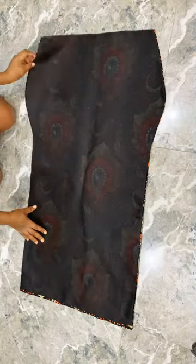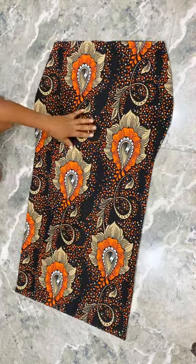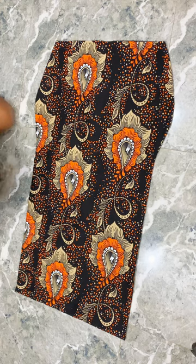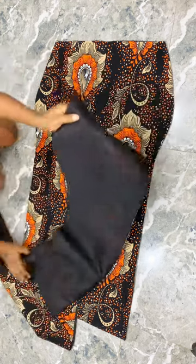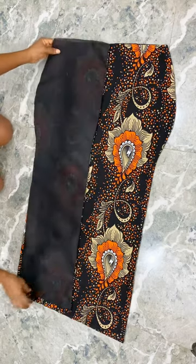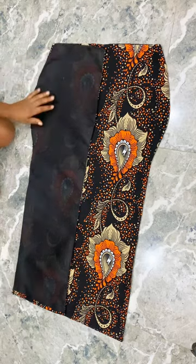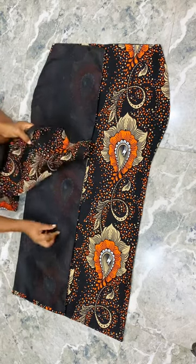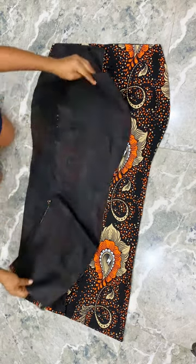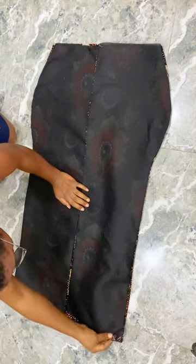I've also turned the lining for the skirt part of the dress. You can see where I shortened the lining — it has folded in the Ankara at the hem. I'm going to match up the back piece with the front piece, join the sides by one inch, turn the pieces by one inch at the side, and then close the zipper allowance.